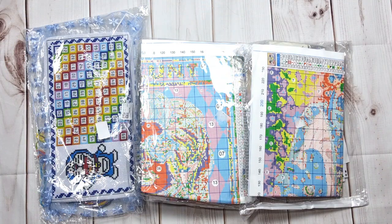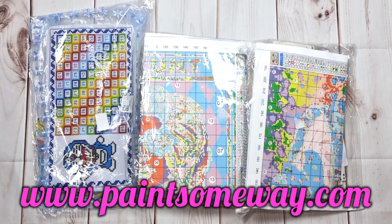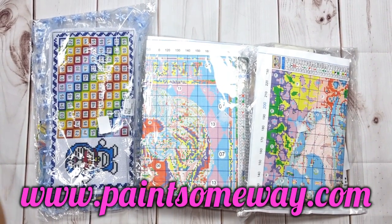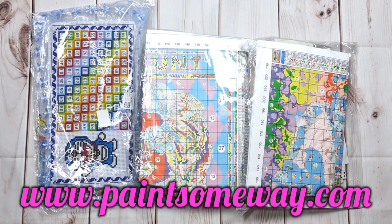Good morning my stitchy friends and welcome to my channel Stitcheralla! Today I'm bringing you an amazing unboxing from Paint Somewhere, and you all know that I love Paint Somewhere. I've been doing business with them for a very long time. Let me tell you about their store — the more you buy, the more you save, so you'll see the discount in your basket.